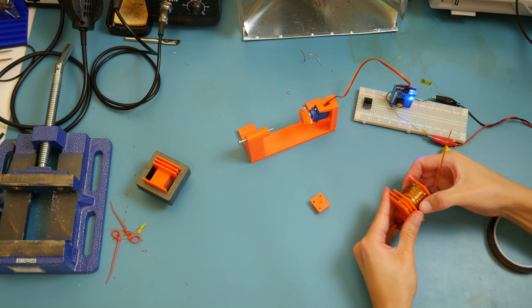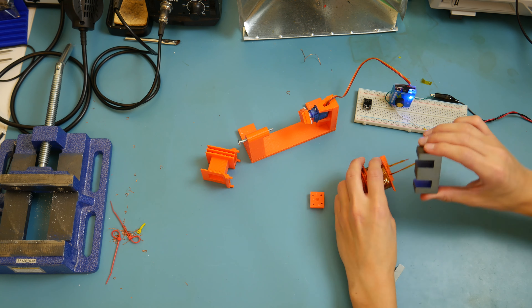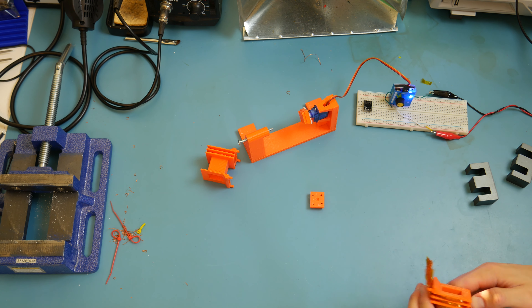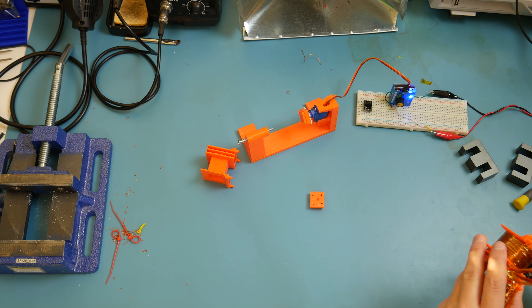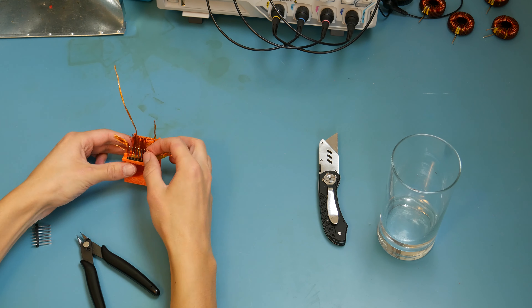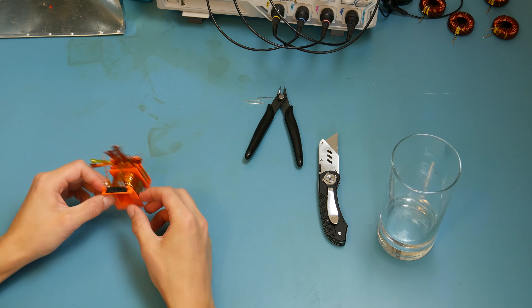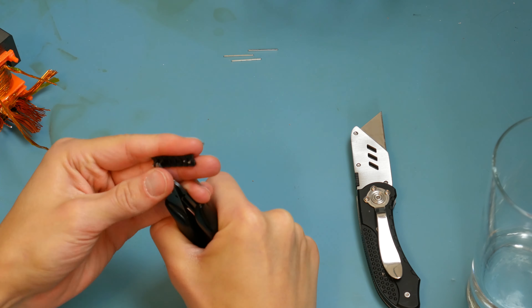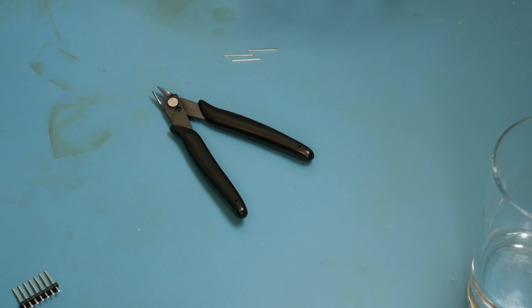The final step is wrapping some Kapton tape around the outside — just to keep the windings from coming off the transformer and keep it nice and tidy. Then we get into the soldering process: cutting the wires to length, tinning the wires, and soldering them down onto those headers. We added a little gel-based superglue on those headers to provide some mechanical support for the transformer.